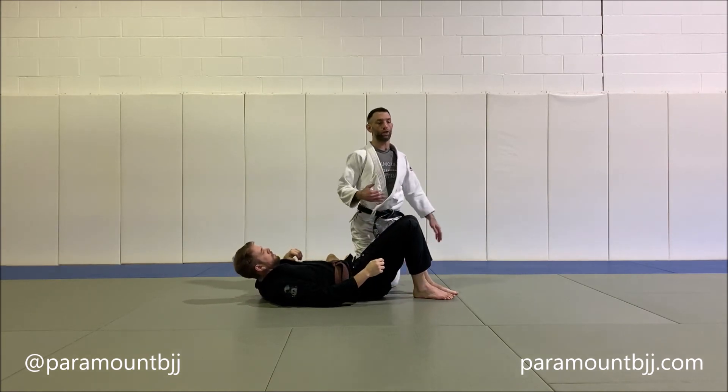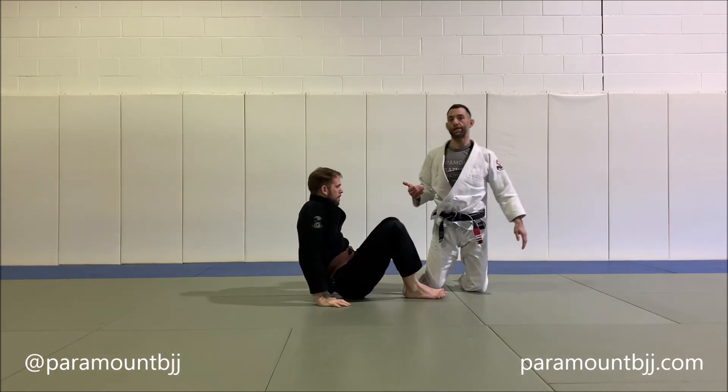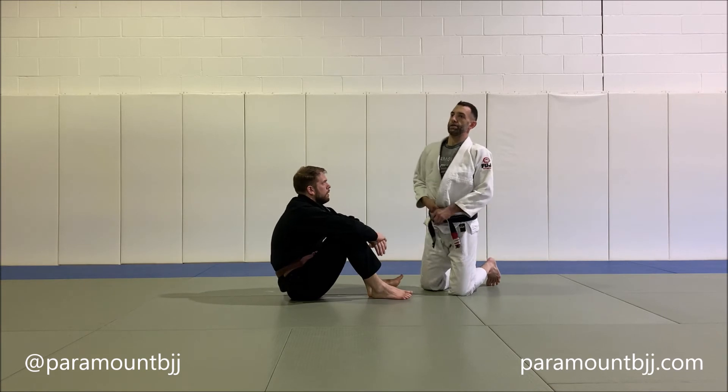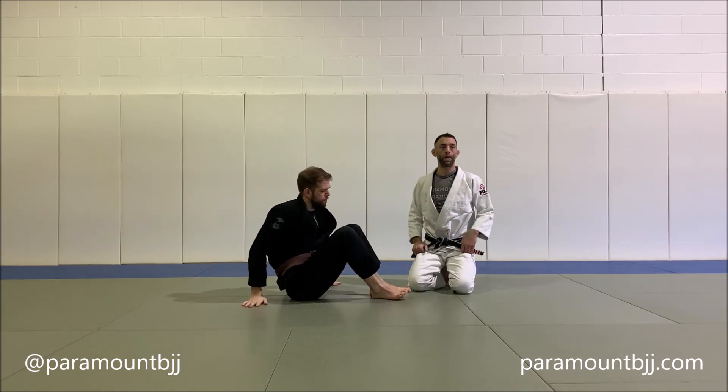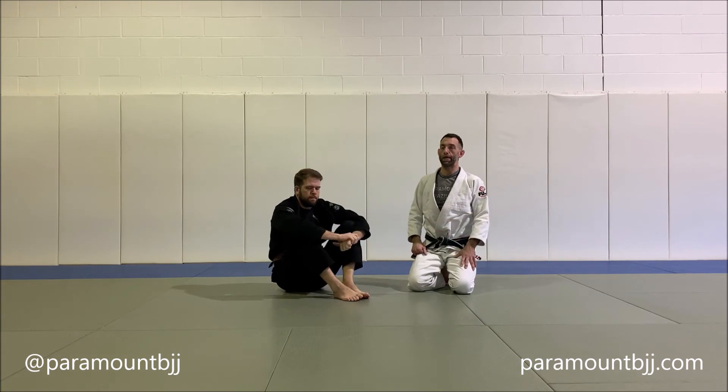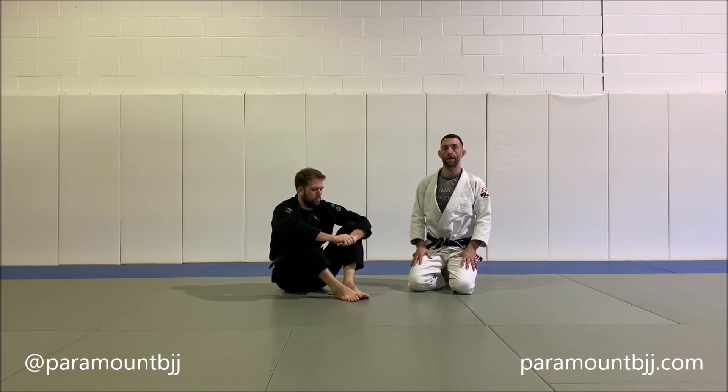For the drill, we'll alternate sides. Typically here at Paramount we'll do maybe a minute each, or maybe we'll go for reps — eight total or ten total — depending on the class size and the level of the students. I would consider this a little more of an advanced drill, although we do have white and blue belts doing it once they get a little bit of time under their belt.